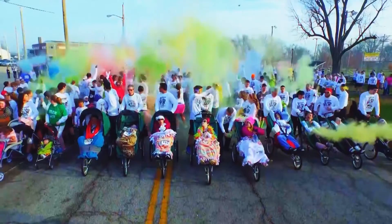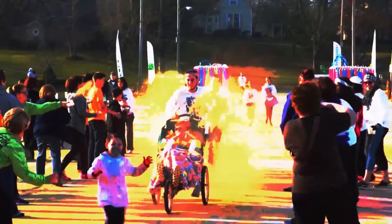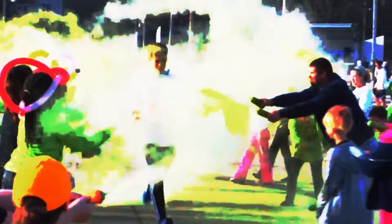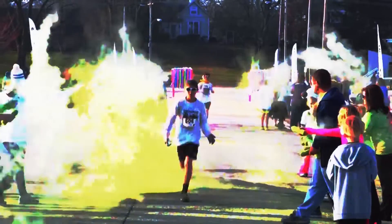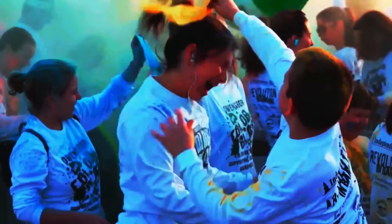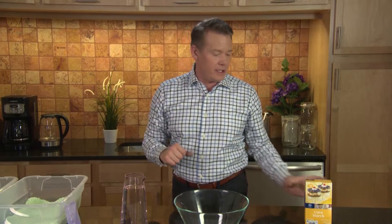Have you heard of this new kind of organized race called a color run? It's like a race or a marathon where every once in a while, the runners get cooled off with a blast of crazy colored powder. And I know what you're thinking — you want to make some of that color so you can do your own color run or a color fight in the backyard. I've got the recipe for you, and there's some cool science that goes along with it as well.